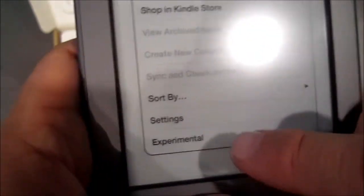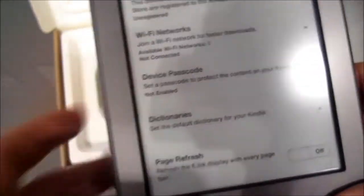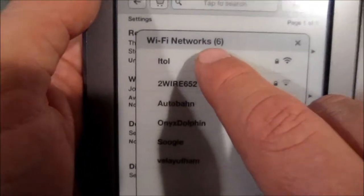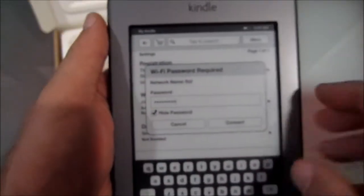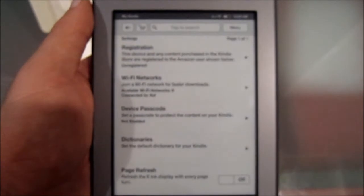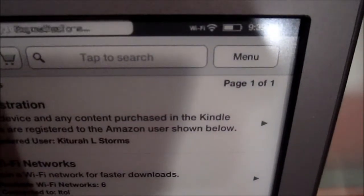Here we go. Settings. Wi-Fi networks. Alright, so we are on. And I'll type in the password. Alright — I typed in the password. Now I hit Connect. I'm not sure what it's doing, but from that little symbol up there, that looks like it's connected.